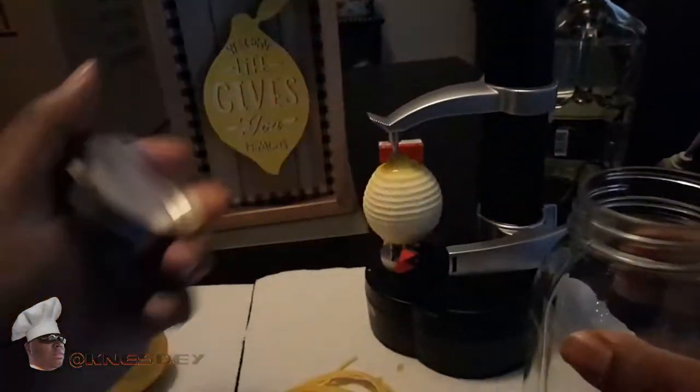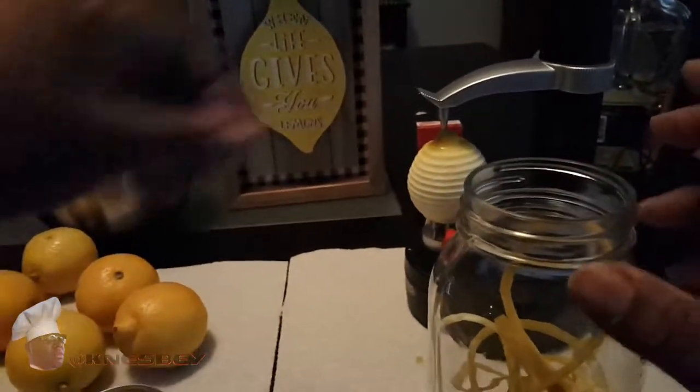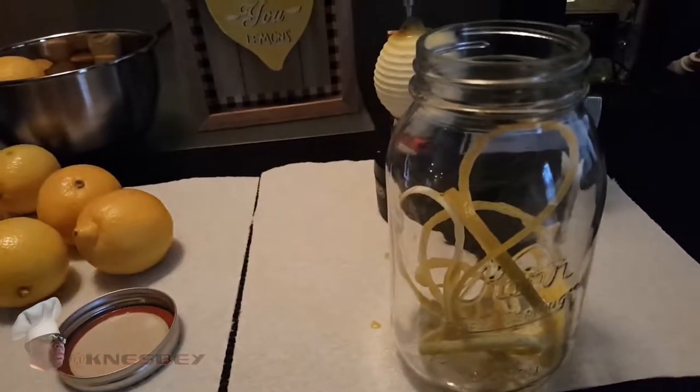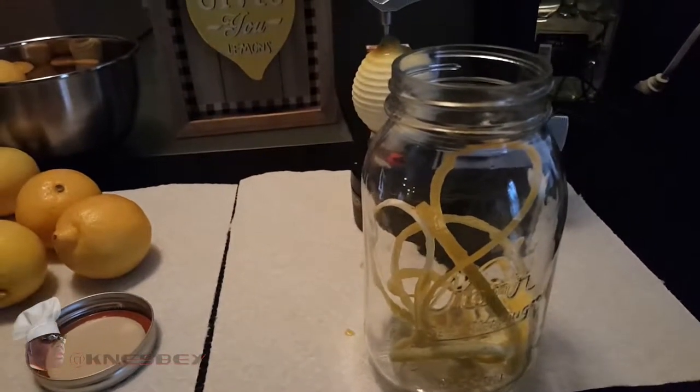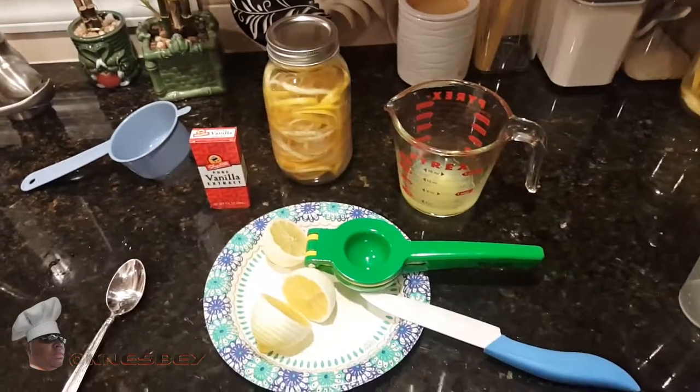After we peel that off, we're going to throw it in our mason jar. And then we just need to do the other five lemons. I'm going to finish doing all of these and then come back.